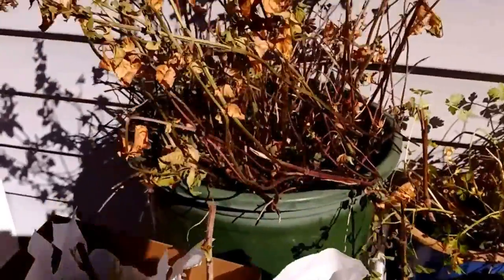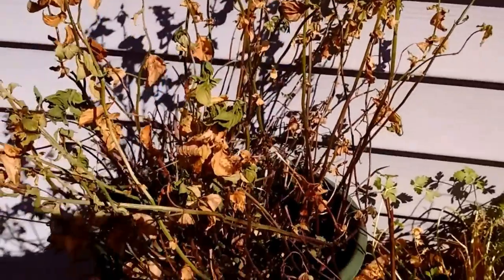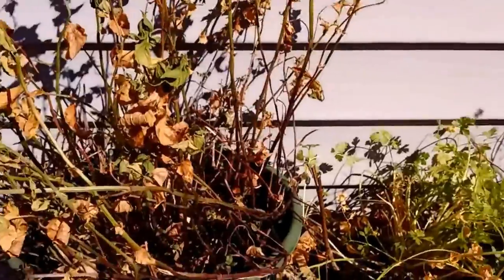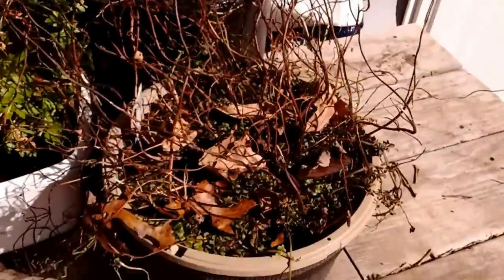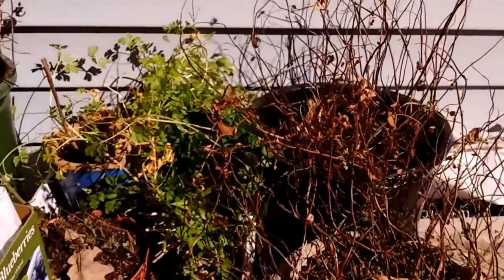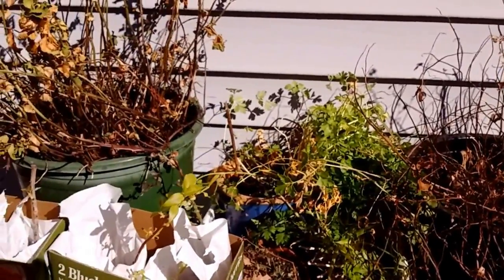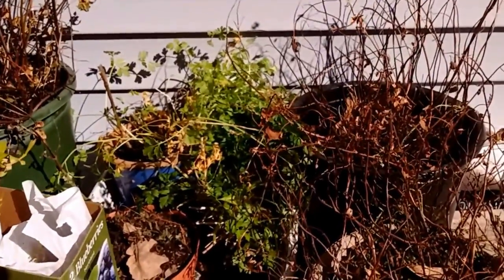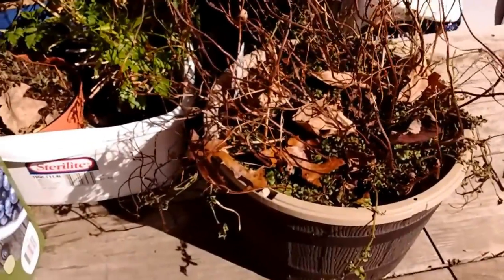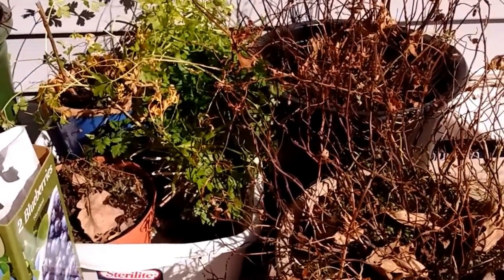Instead of it putting so much energy into growing off of what's already existing stems, I'm going to take them and put them in the nest boxes in the chicken coop. The plan is to trim these up. We maybe water them once or twice in the winter, but we just let them be dormant. All winter they've had the green, so it's been kind of nice to walk in and smell it.